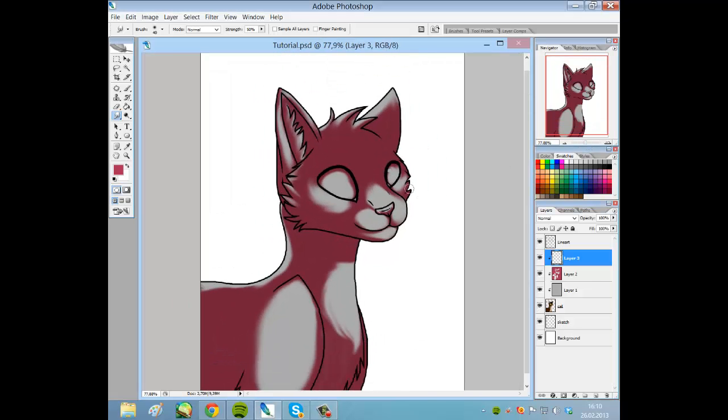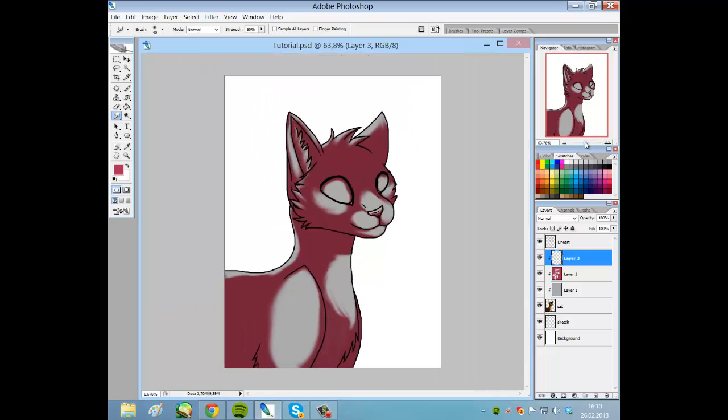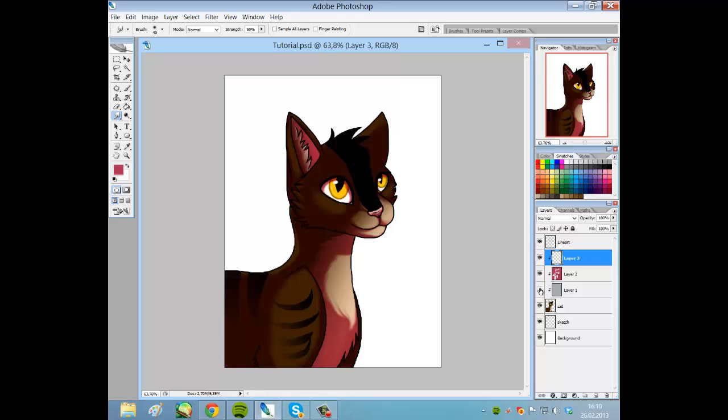I have shaded and got done with this shading part, so now it looks like this. I used the smudge tool to make it look like it has fur here on the chest, for example.